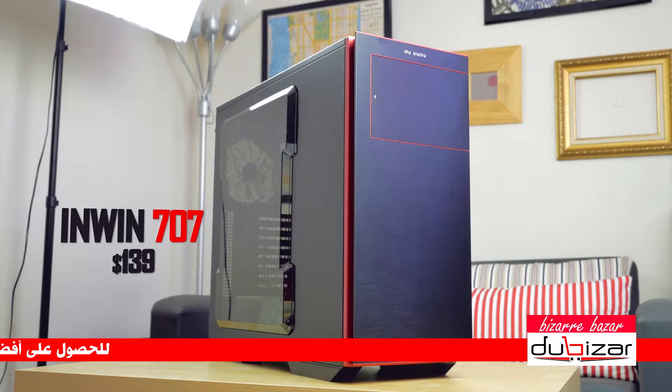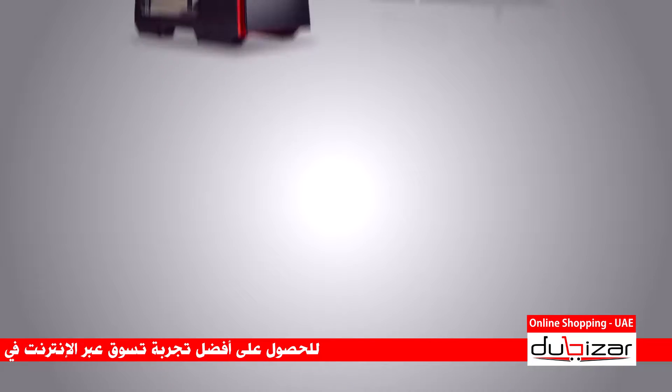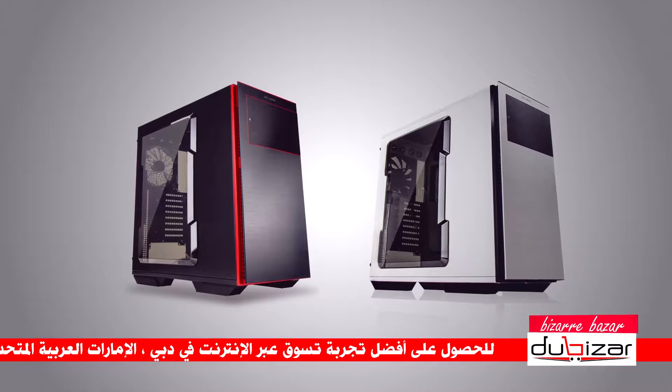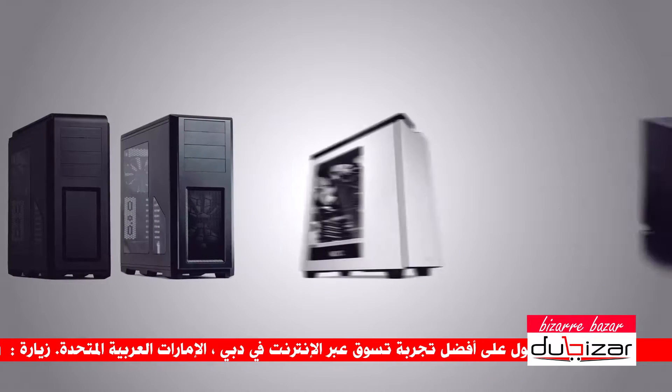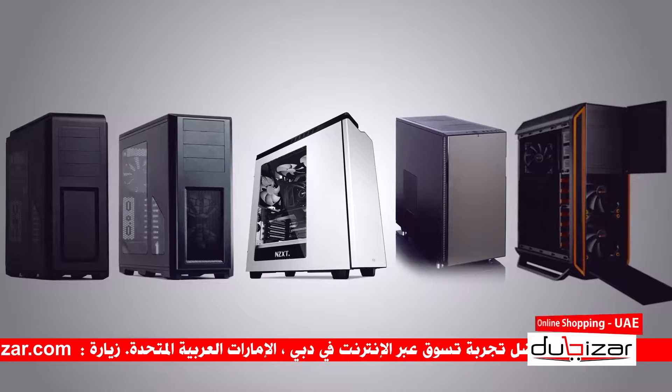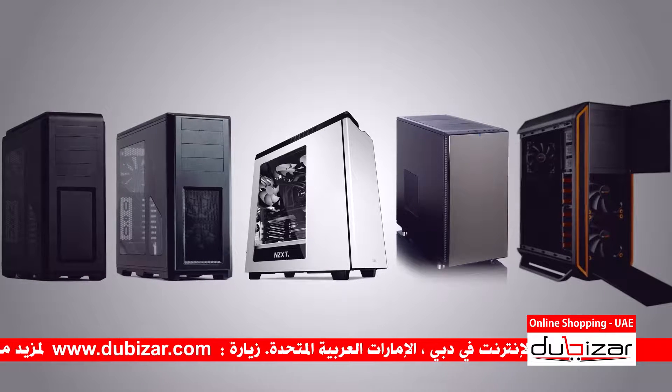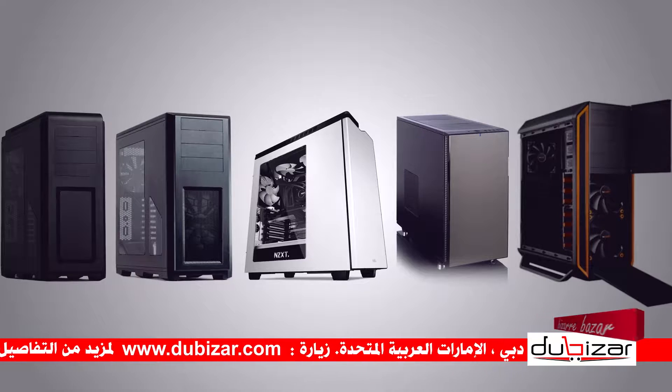Today this InWin 707 full tower is going to get the full Hardware Canucks treatment. It retails for $140 and comes in both black/red and white/black versions. This price range is not competitive — you can pick up the N2 Luxe, the Pro, the Definer 5, the H440, or the Silent Base 800, all outstanding and accessible choices for less cash.